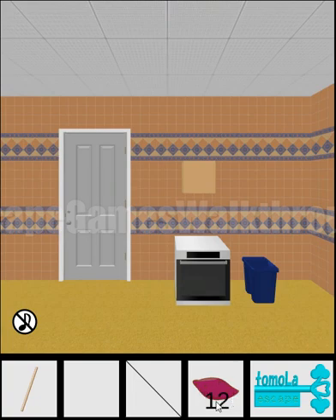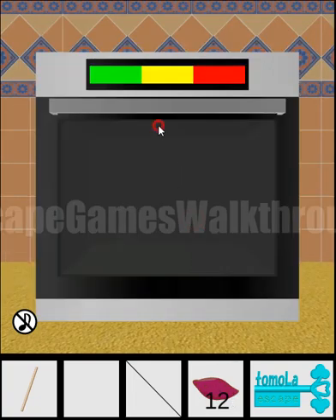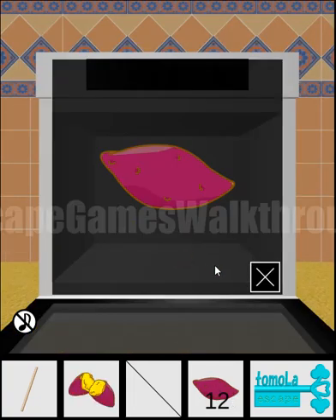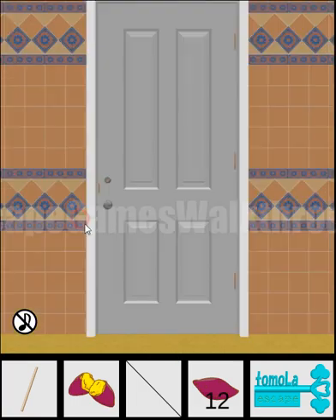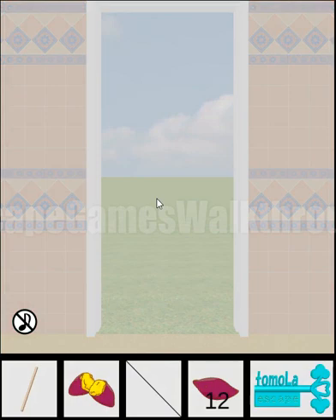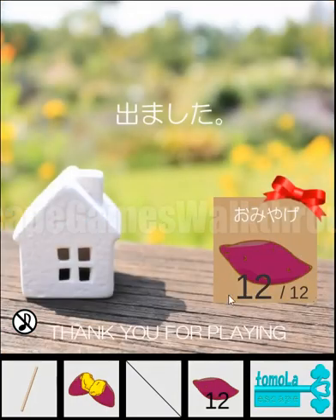We've got twelve potatoes and here's one more fried potato we found. Let's escape the room — we can see that we have found all the potatoes. Thanks, everyone — subscribe, like, bye!